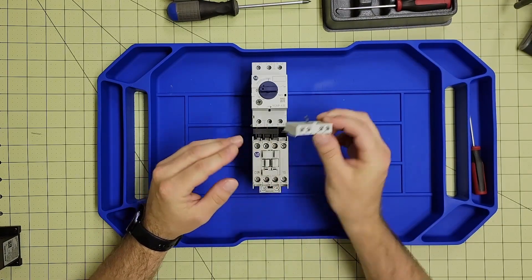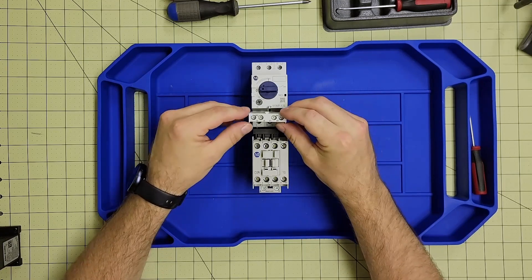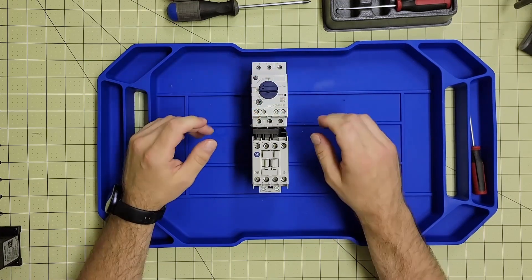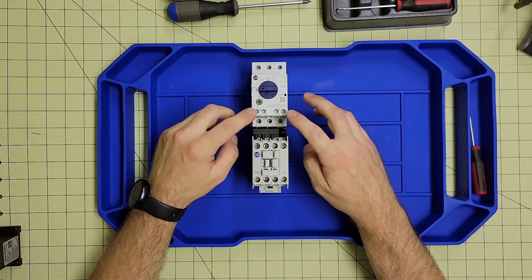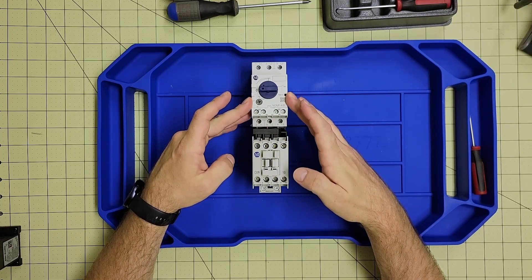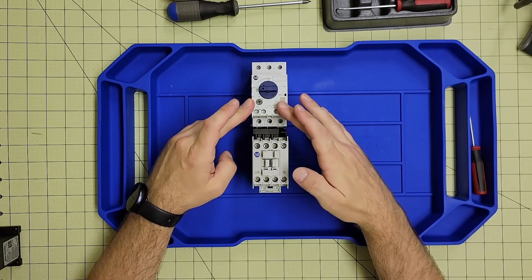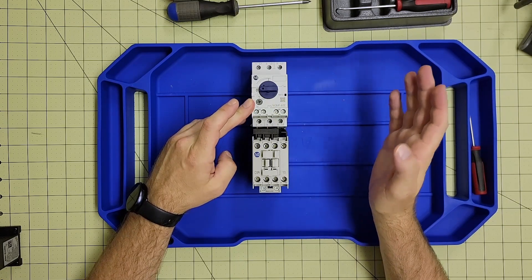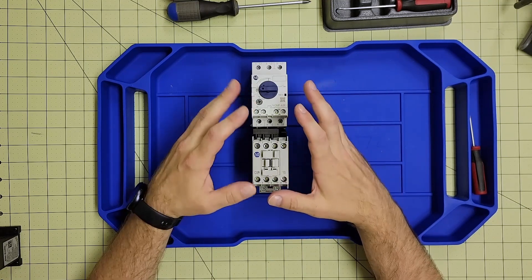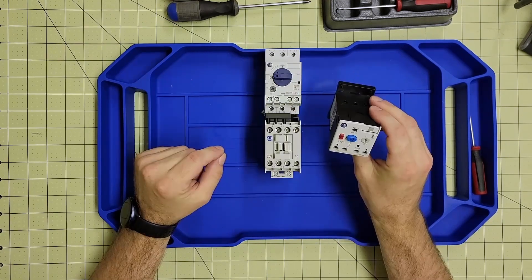We also have the 140MP aux contact, which quickly and easily attaches to the 140MP motor protection circuit breaker. This can be used to verify the state of the contactor — if it is tripped, an alert or alarm can be sent to the HMI so an operator or technician can see that there's an issue with the motor.